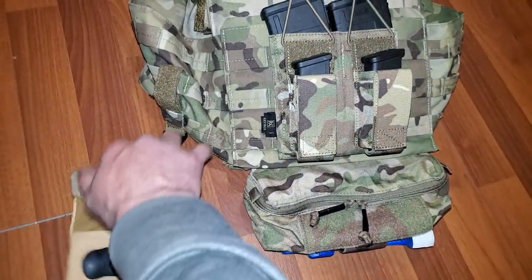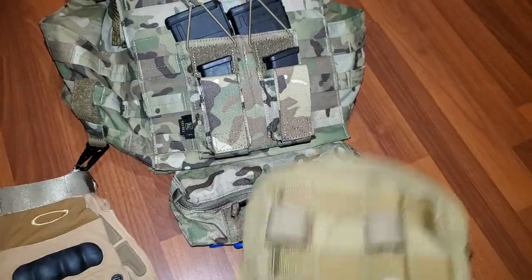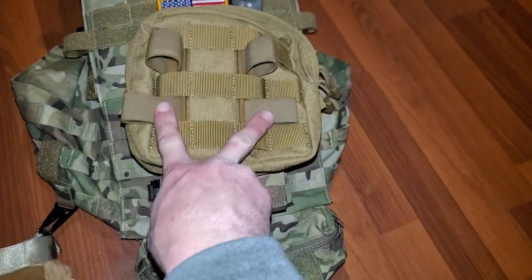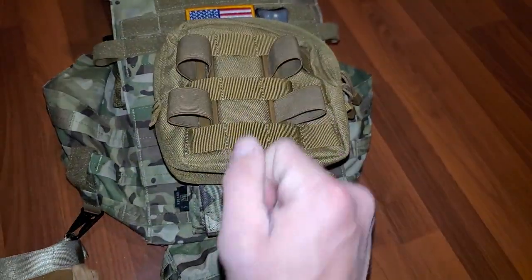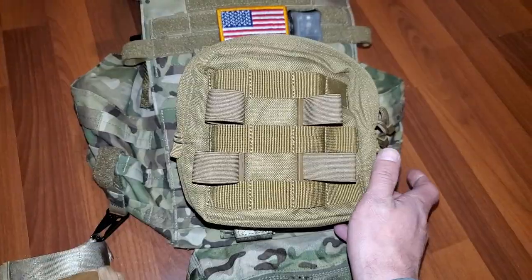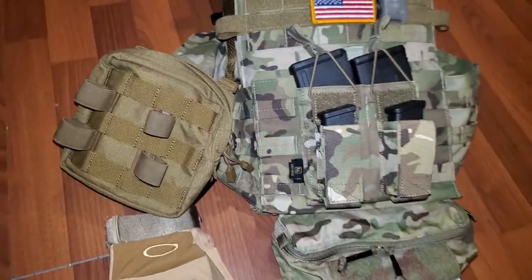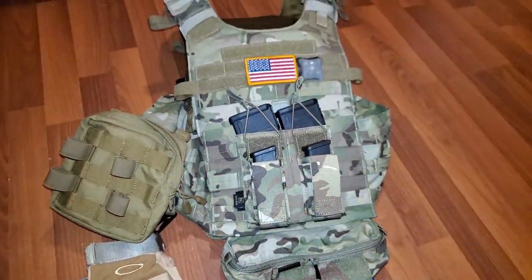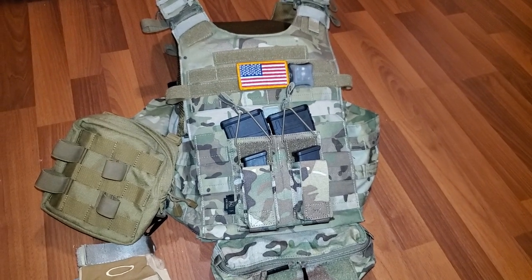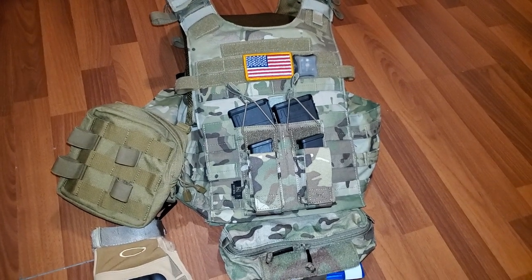I might move that over one slot. I was also digging through and found this MOLLE pouch — these two pieces can come off; they're tourniquet holders. I don't need three tourniquets on me, but this could be like an IFAC. I'm thinking of putting it over here, but it feels kind of big and I want this setup to be pretty sleek, so I might run it or I might not.